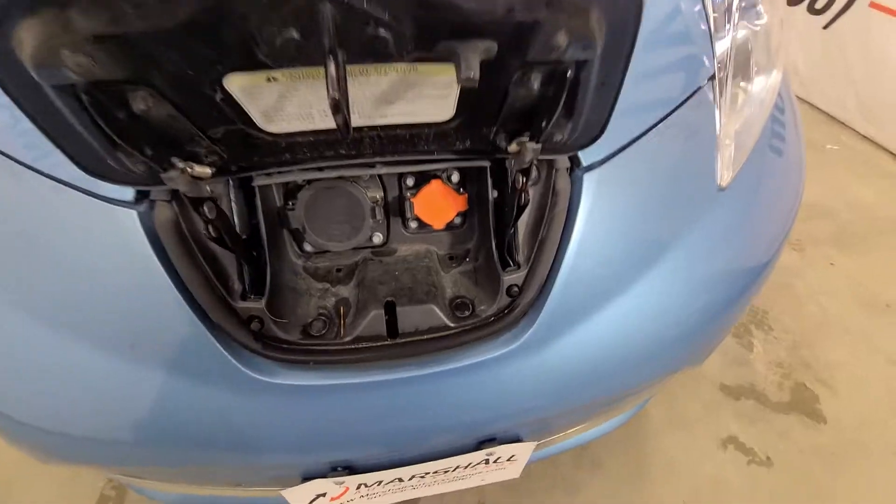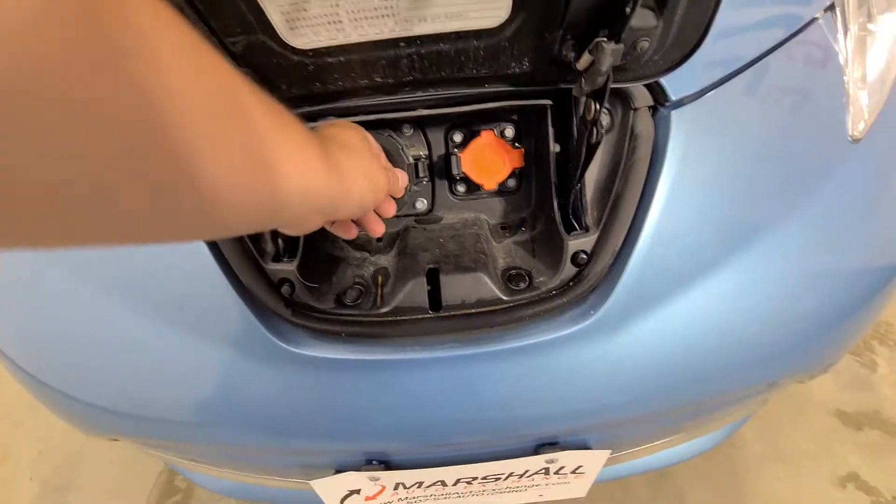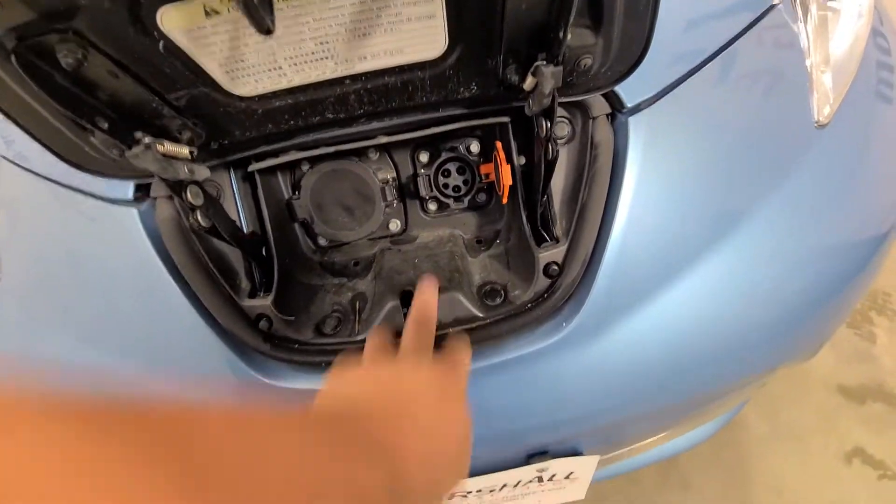Here's the charging port area, with the big plug that comes with the vehicle.